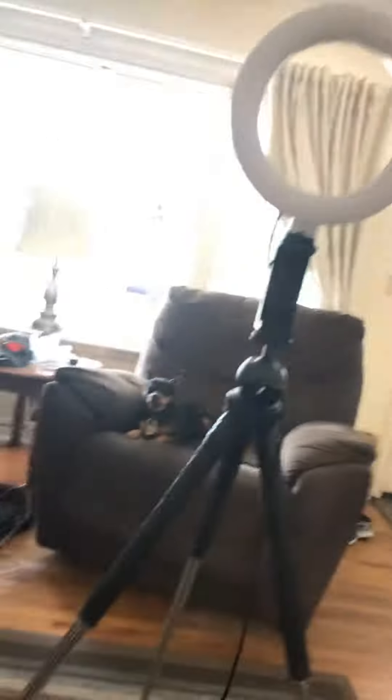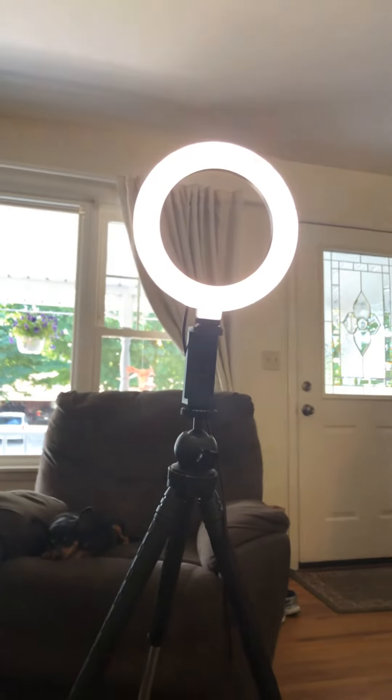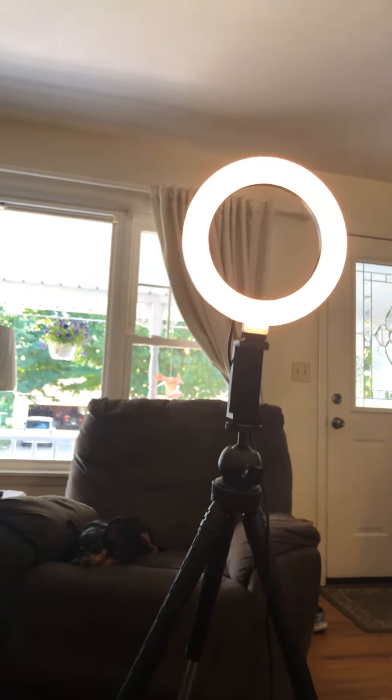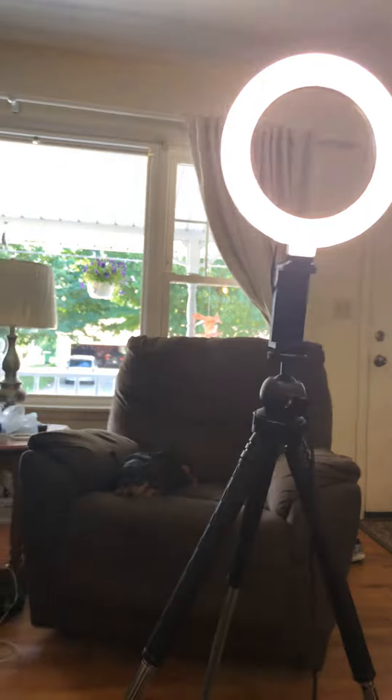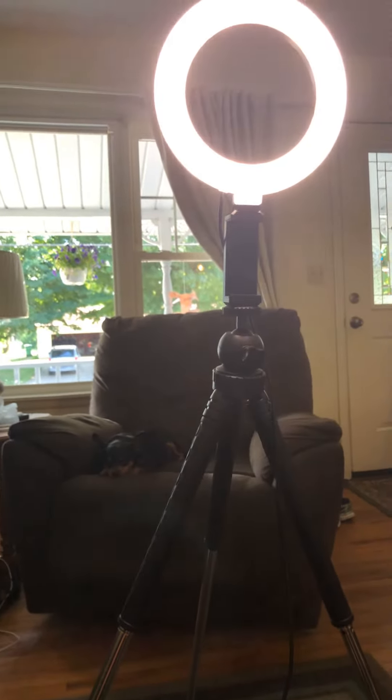So I just wanted to show you that this is the tripod. So this is going to be a little bright, but this is the neutral, cool, and warm. And then it can go really bright and it can go down very low.